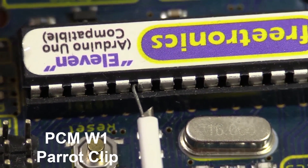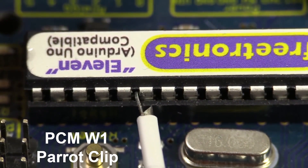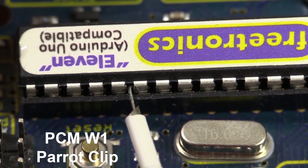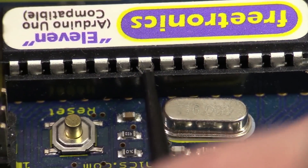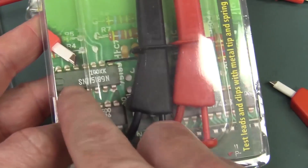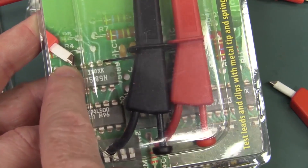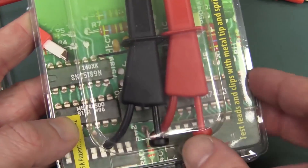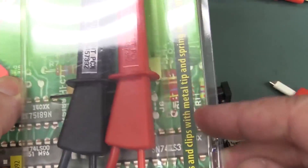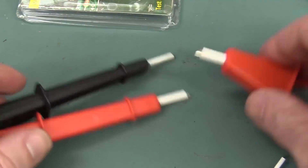I really wouldn't want to use these to probe IC pins — it just doesn't work. Completely wrong tool for the job. Look, it can easily short out to the one next to it. Whereas with your easy hook, no problems whatsoever. So it's a bit much to show through-hole ICs on their marketing. It does not show you it actually hooking into an IC pin. This is what they're for: hooking onto wires and other things, maybe through-hole resistors and other large components.